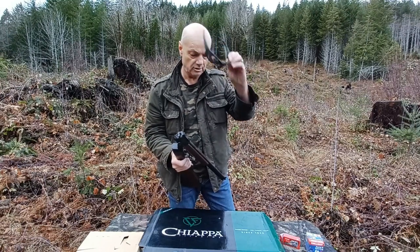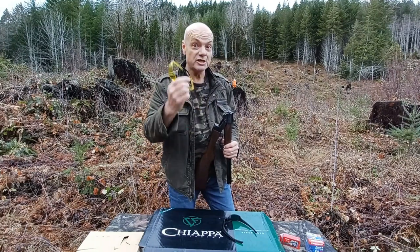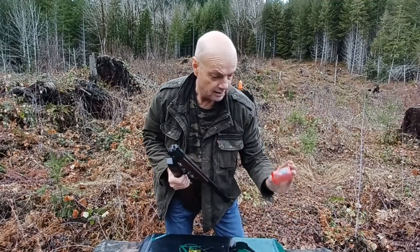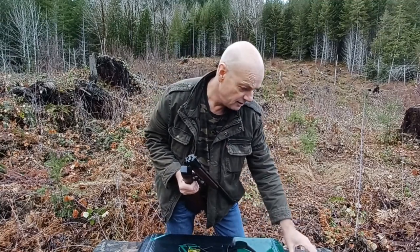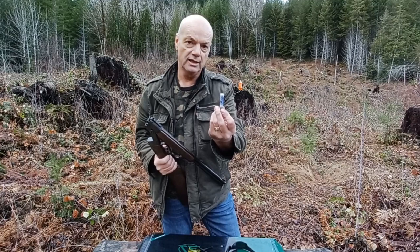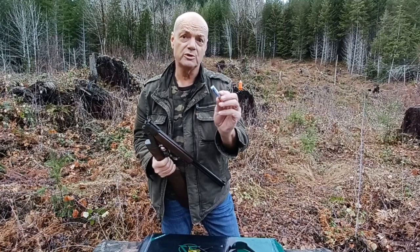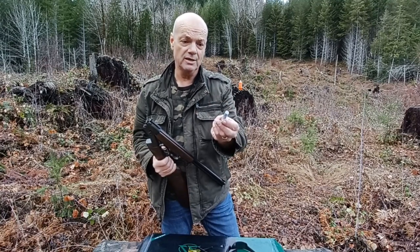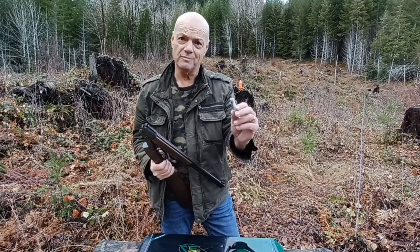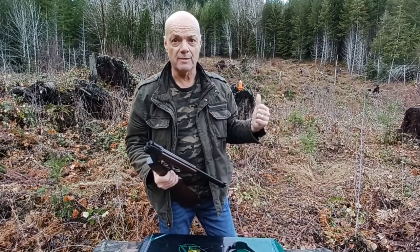I've got eye protection — real eye protection — and ear protection. I've got some 22 target Norma stuff here, we'll try that out. And I've got some Canadian made Challenger — this is number 4 shot. 410 in Canada right now is incredibly hard to find, so that's why I'm shooting 4 shot. I've got some 6 shot coming, and I'd like to find some buckshot. Is it the same situation in the U.S. right now with 410 ammo? It's incredible — it's hard to find.